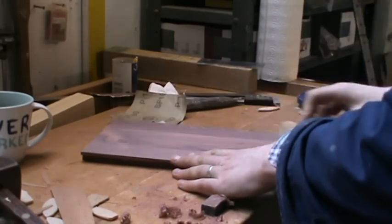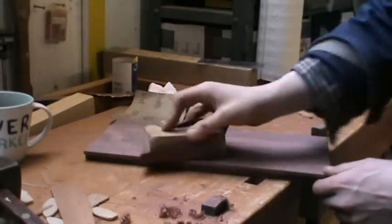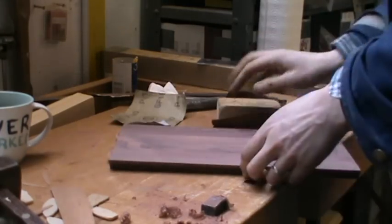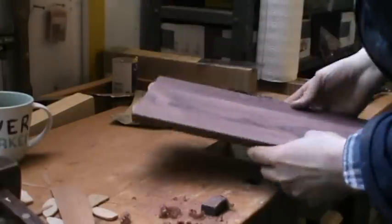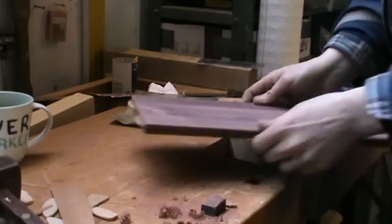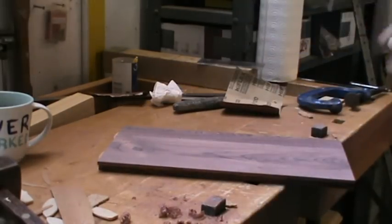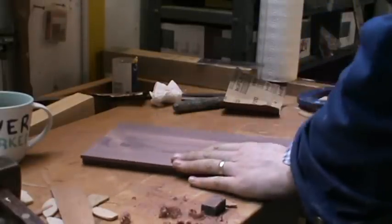To get a good finish you have to have a bit of patience, because if you try to jump up to a finer grit too quickly, you'll find that marks and scratches that should have been taken out with the coarser grit before are still there, and then you can't get them out with a finer grit. That was 120 — I'm going to use 180 now, and then that should be smooth enough.